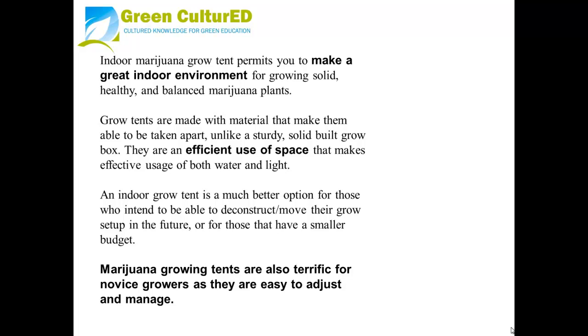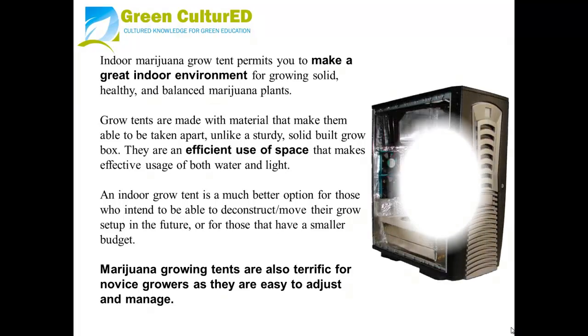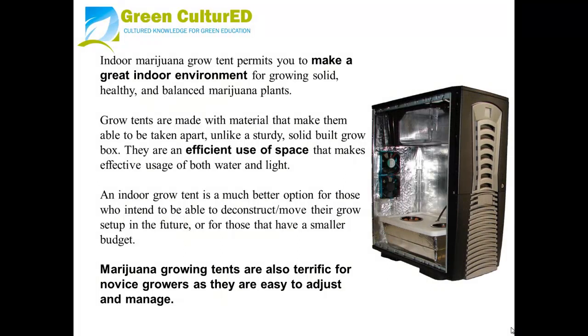They are an efficient use of space that makes effective usage of both water and light. An Indoor Grow Tent is a much better option for those who intend to be able to deconstruct and move their grow setup in the future, or for those that have a smaller budget. Marijuana Growing Tents are also terrific for novice growers as they are easy to adjust and manage.